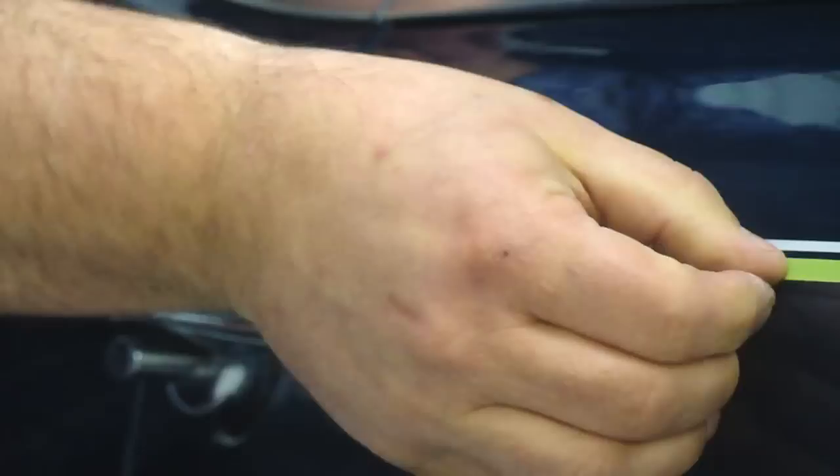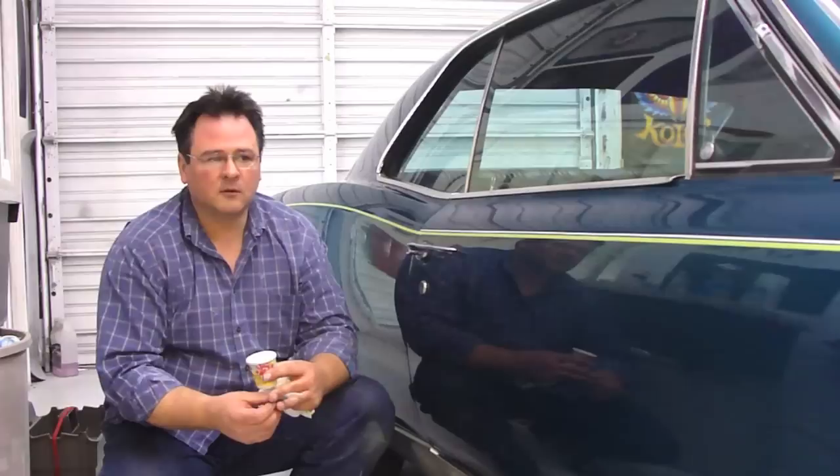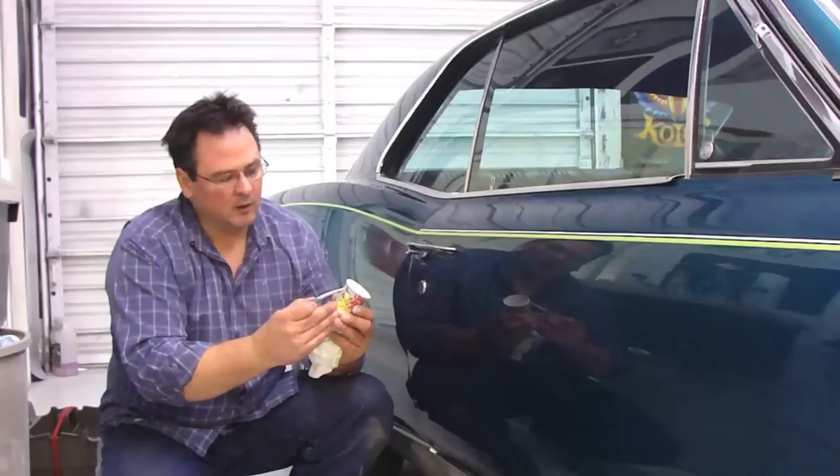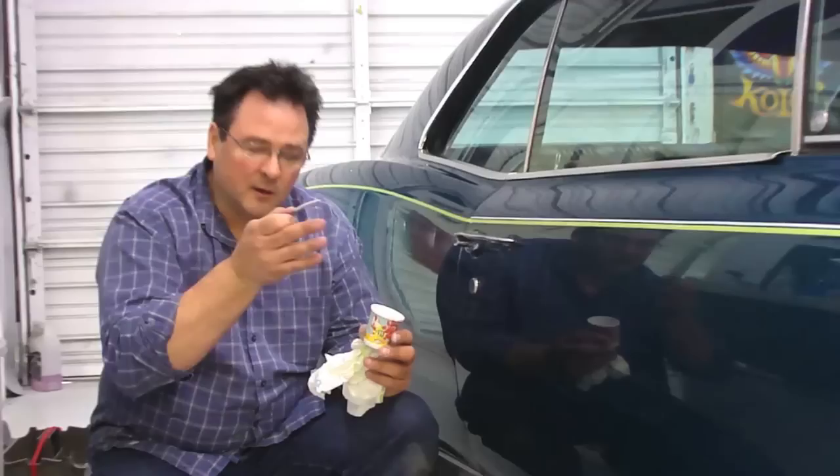I'll show you how to feather it in. I've got a question I know everybody else is going to ask you: when you start out, why do you dab the paint onto the tape? Well, when you load the brush, it normally loads kind of heavy on the tip, so by hitting it on the tape — I can show you on the cup here — it just takes that heaviness off, so it helps you cut through the line and lay it back down.